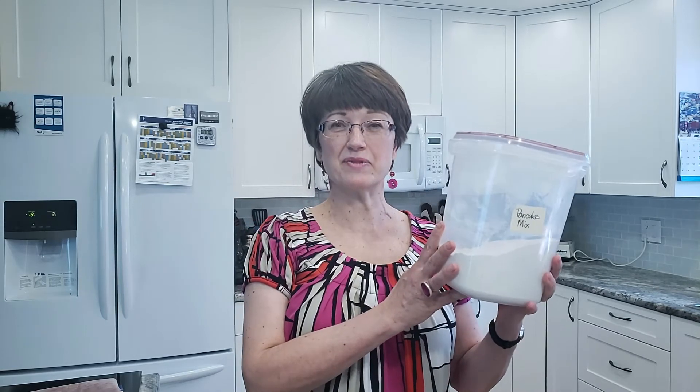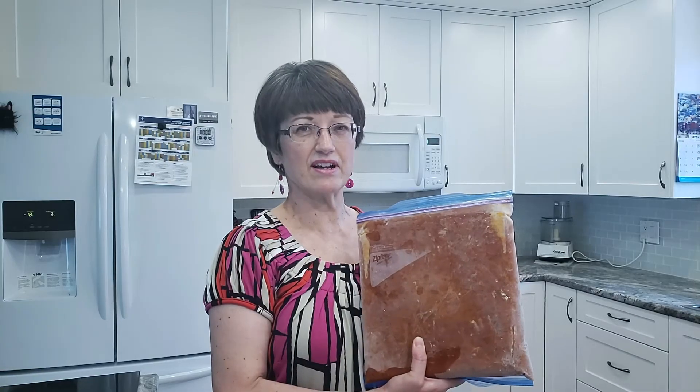For example, my favorite pancake mix comes from Canadian Living Magazine and when I fill this container it's seven times the recipe. Why this is better than store bought is I know every ingredient that's in it and it's much cheaper to make your own. So ditto my marinara sauce — I double the recipe and once the sauce is cooled I fill half a ziploc bag full of the sauce, lay it flat on a cookie sheet and freeze it and it's ready for storing.